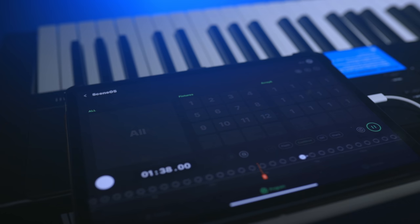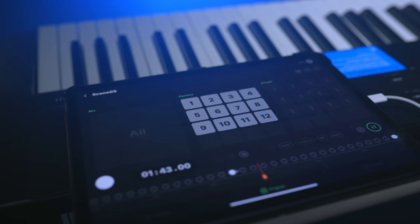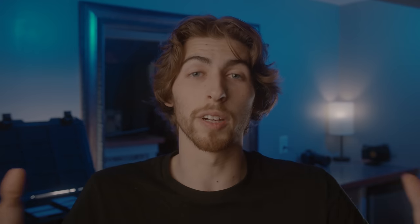One tip to make your Sidus Link programming easier: if you're working with music videos or live performance, either time it to a metronome so you have the same exact pace each take, or if you have a prerecorded file, time everything up to those time codes. That way you're not slightly off in timing each take — you know an exact time code and it makes everything a lot easier.